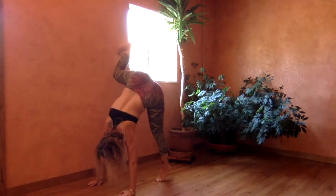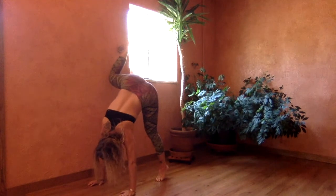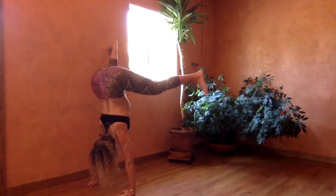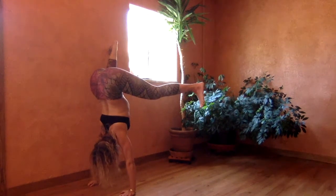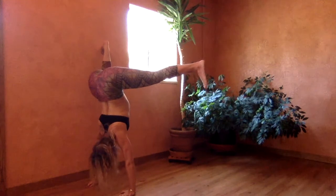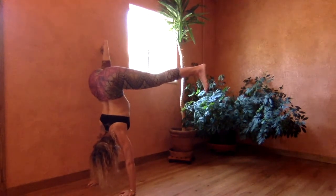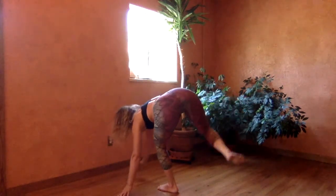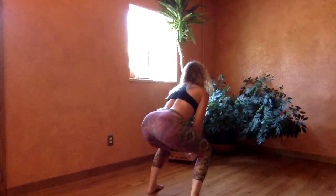Place the right foot to the wall and then push down with the hands to come up. Extend the left leg out. Knees forward and hips back. Push out from the center of the ribs. Then to exit, a little cartwheel to come out.